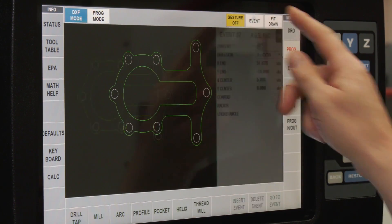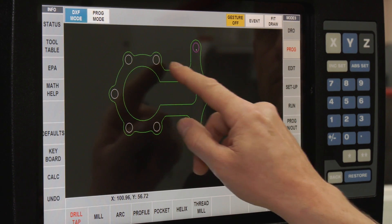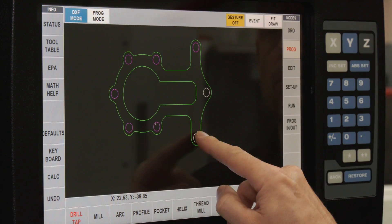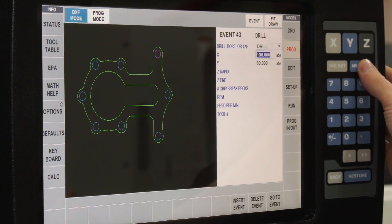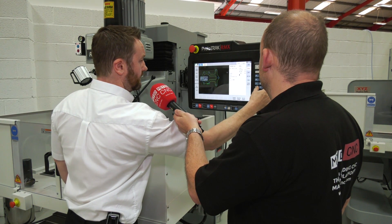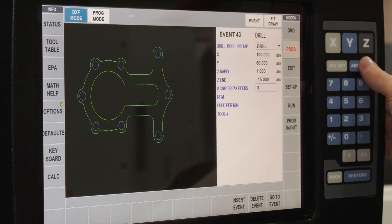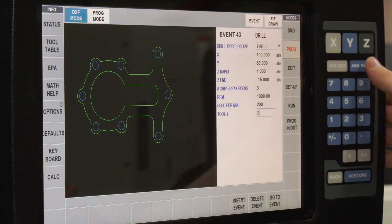Finally, we want to drill the holes around the outside. I select Drill and then click on each circle to highlight them — that's highlighted them all. Back to Events on the drill event. We just tell it the rapid height, the depth of the drill, number of chip break pecks — let's say three — RPM, feed rate for the drill, and tool number two this time.